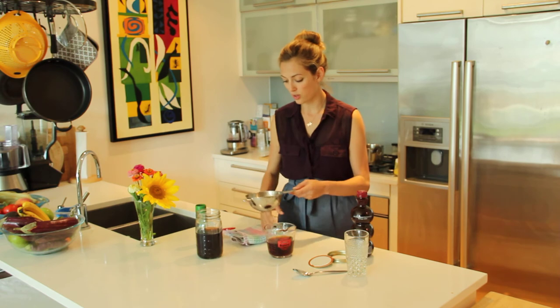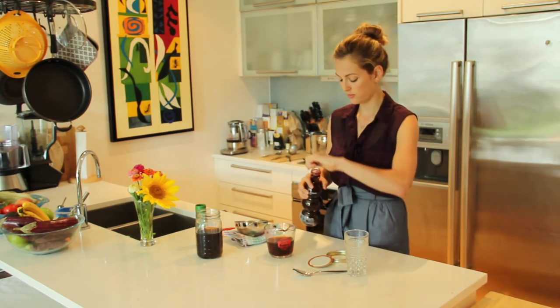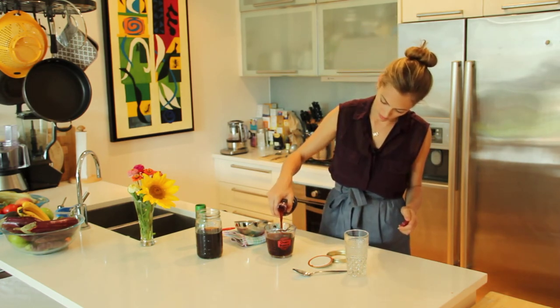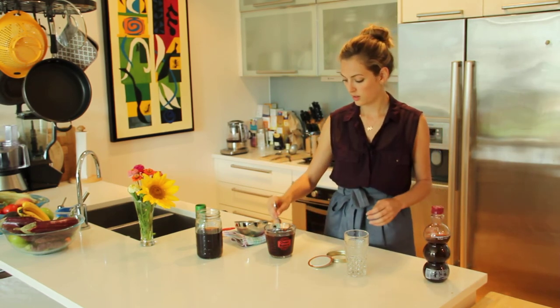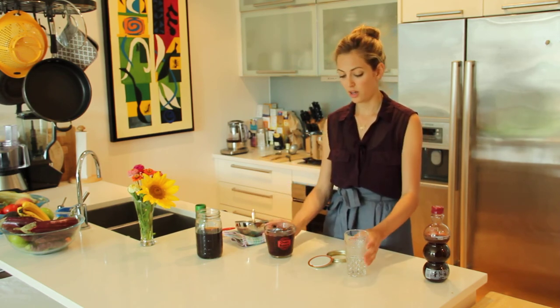One cup peppercorn mixture, one cup of pomegranate juice. A little stir, and we're ready.